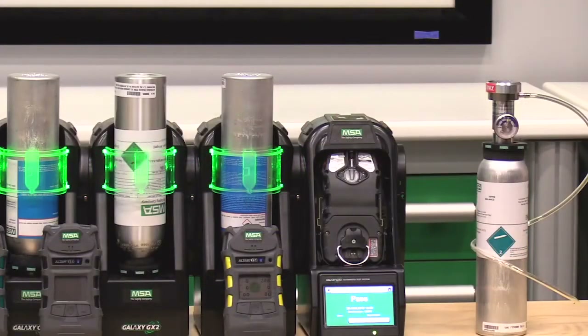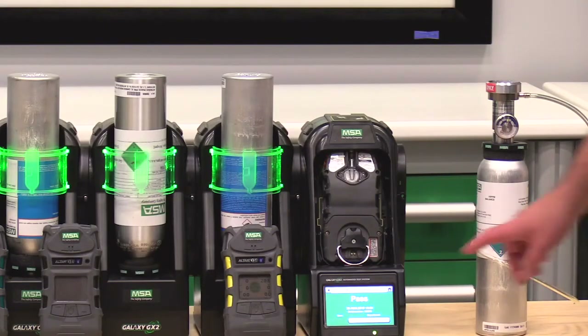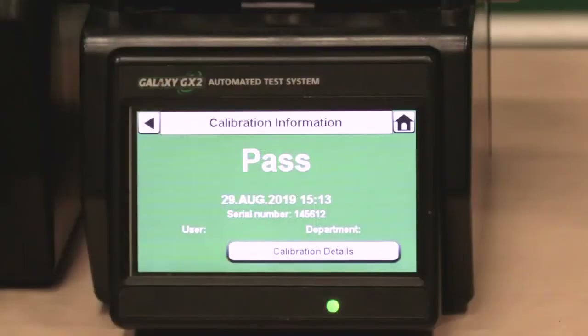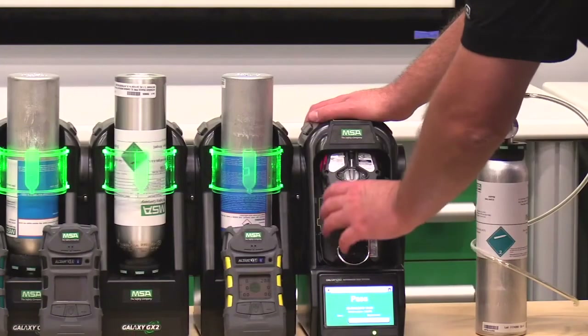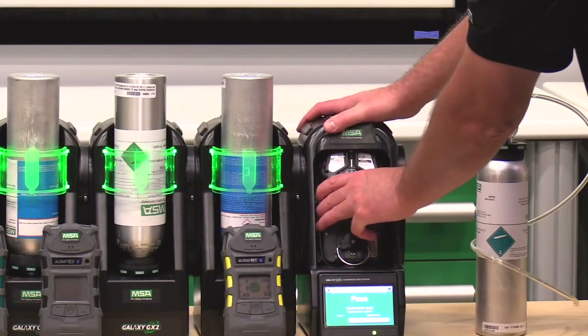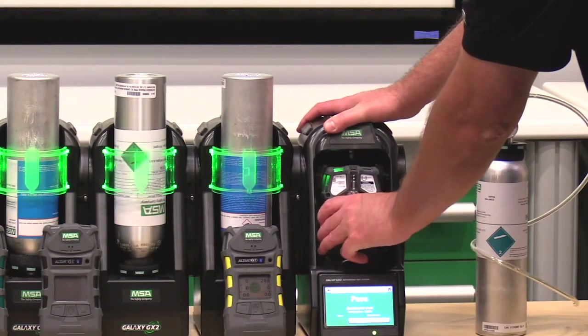Whether the test passes or fails will be clearly noted on the screen of the Galaxy GX2. This bump test is passed, so we can remove this instrument. Again, it's a two-handed operation — one hand on the instrument, one hand on the test stand. We pull out at the bottom and slide the sled down.